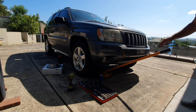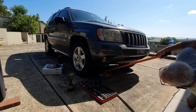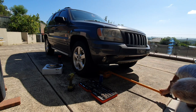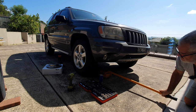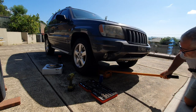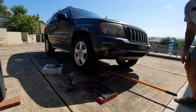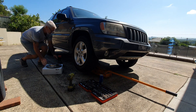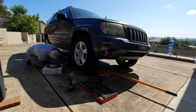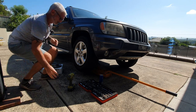All right, first we'll jack it up. I've already got the jack under one of the suspension pivot points, out of the diff. Obviously the handbrake's on, there's a block behind the back wheel. I'll get the jack stand under the car somewhere just to get some protection. Oh crap, it's hot.